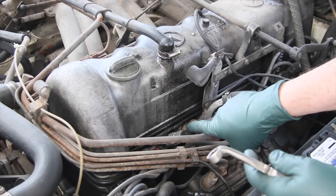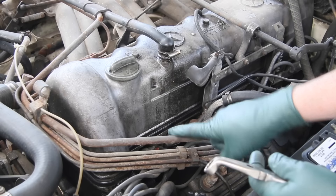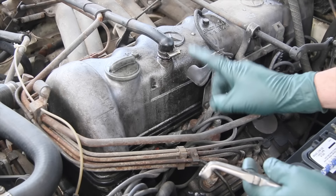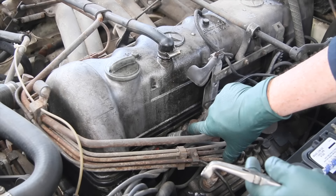We don't know yet whether it's a spark plug, a spark plug lead, low compression, or a plugged fuel injector. The first thing we want to do is go after the simple thing and check the spark plug.